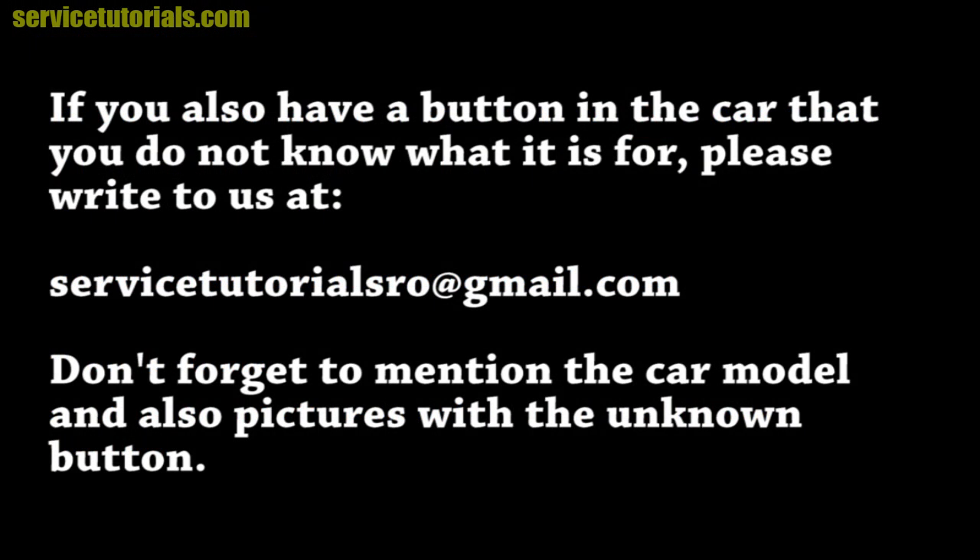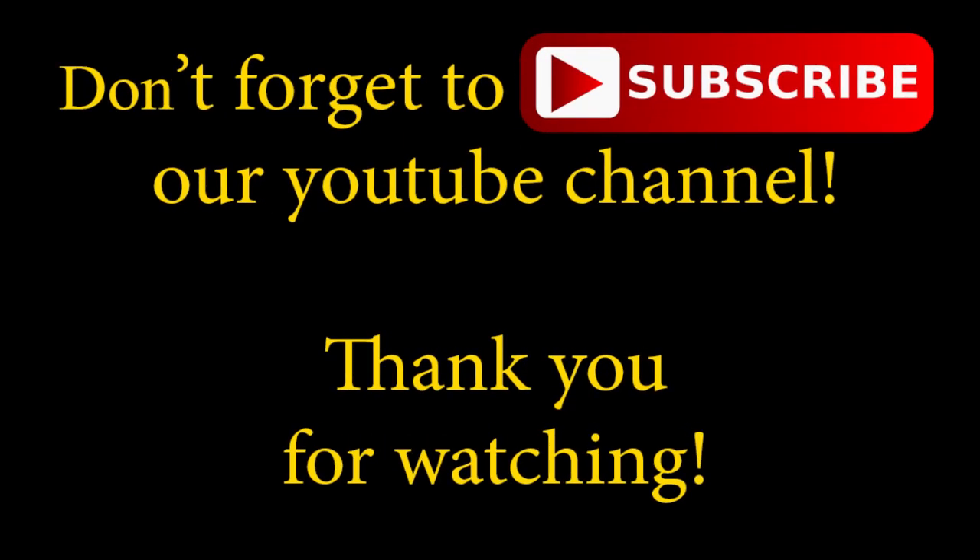If you also have a button in your car that you don't know what it's for, please write us at servicetutorialsraw@gmail.com. Don't forget to mention the car model and include pictures of the unknown button. Don't forget to subscribe to our YouTube channel.